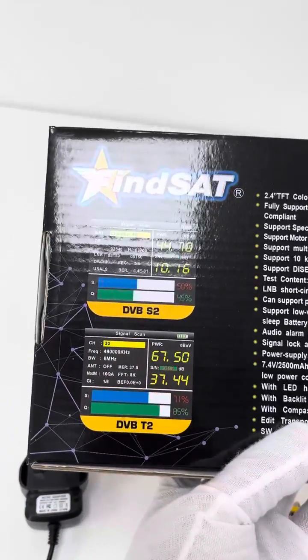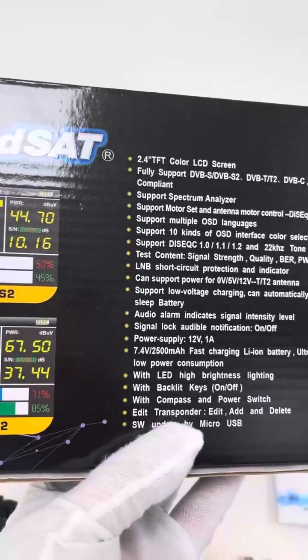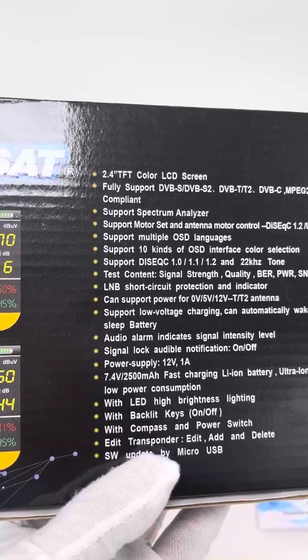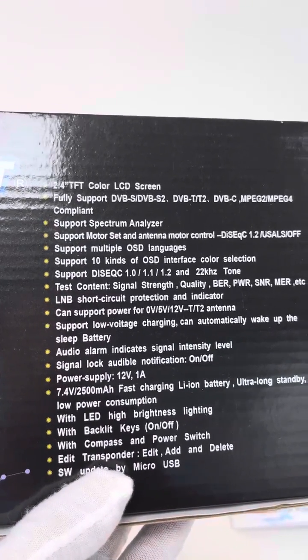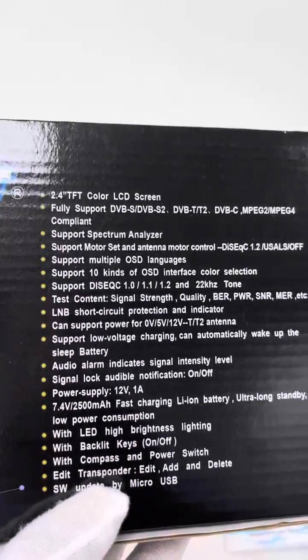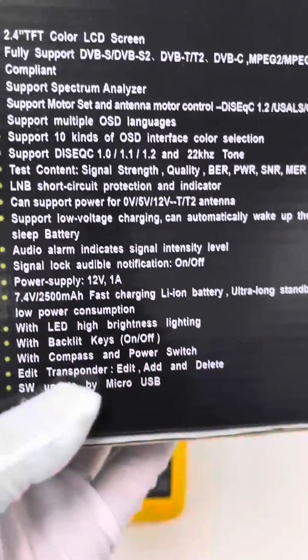Let's take a look at the back side of this retail box. Some brief information is introduced here: 2.4 inch TFT screen, DVB-S2, T2 and C, MPEG-4 compliant. And it even supports the spectrum analyzer, though I think that function is not precise or accurate enough, because this is an economic device.